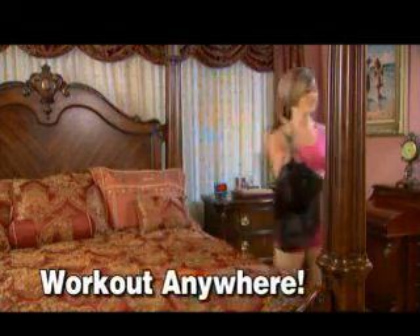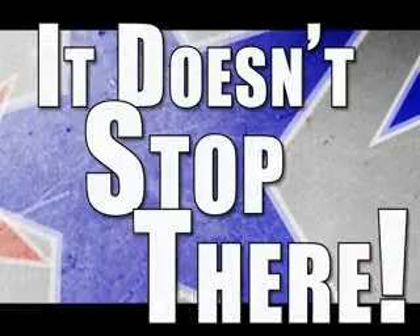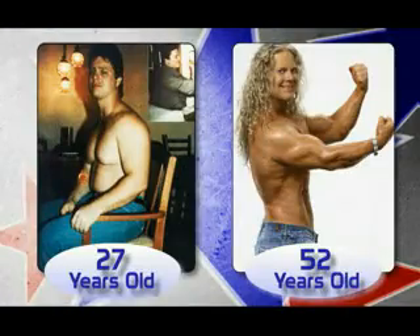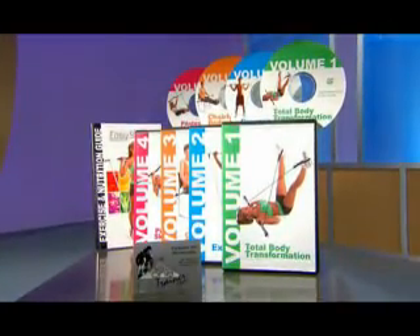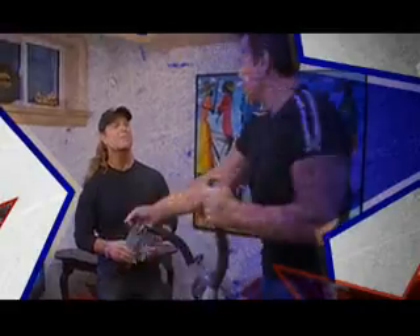Home, office, hotel, or dorm — it doesn't matter. But it doesn't stop there. Tony himself faced adversity and won. Now your Easy Shaper comes complete with the same proven one-on-one personal training exercise techniques he used to get results.